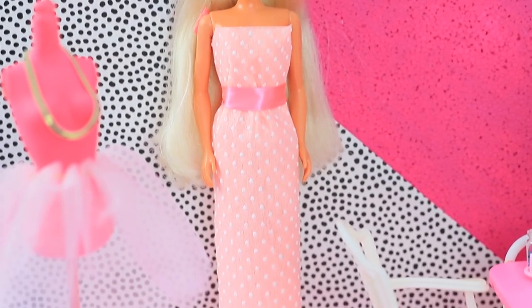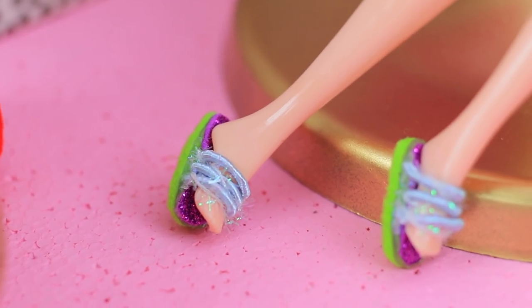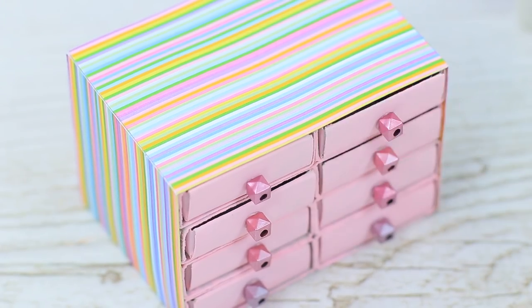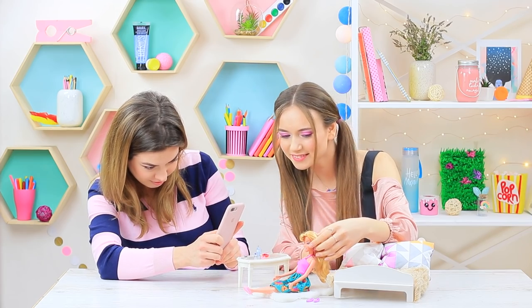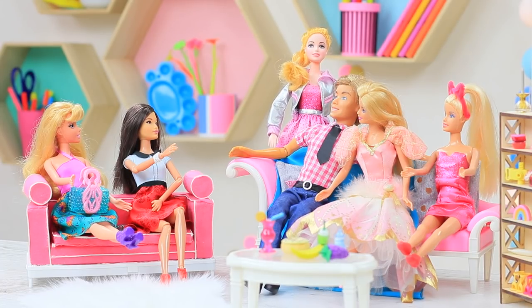A new dress for your Barbie, stylish accessories, trendy shoes, and toy furniture? Watch a new compilation of epic Barbie hacks and crafts! Learn tricks for making the lives of your dolls more beautiful in our new video!